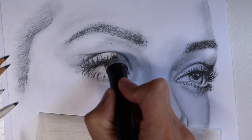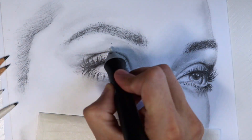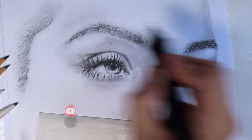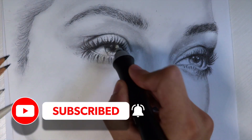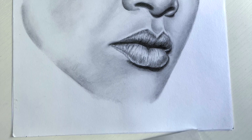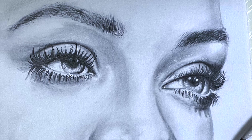I want to thank everyone for making it this far into the video. Hopefully you enjoyed this step-by-step tutorial of this realistic drawing using a reference photo. Make sure you consider subscribing, following my channel, hitting the like button, ringing the bell to stay notified for more content — see you later.